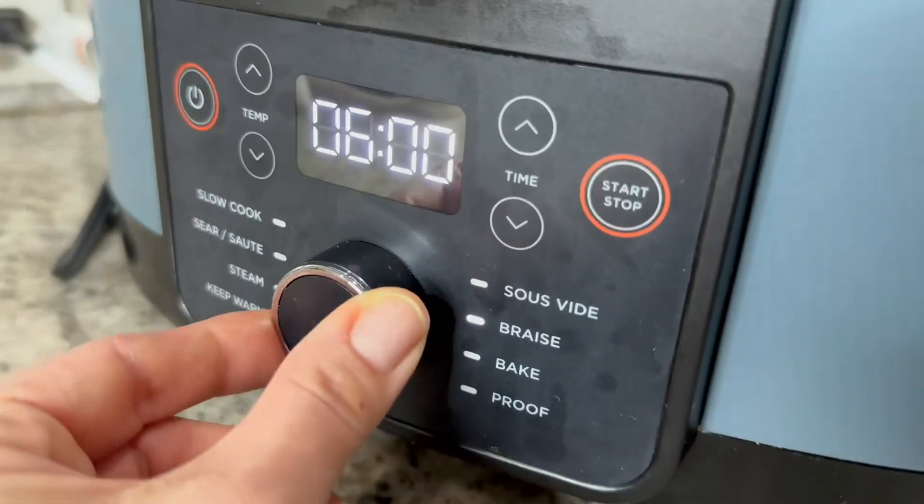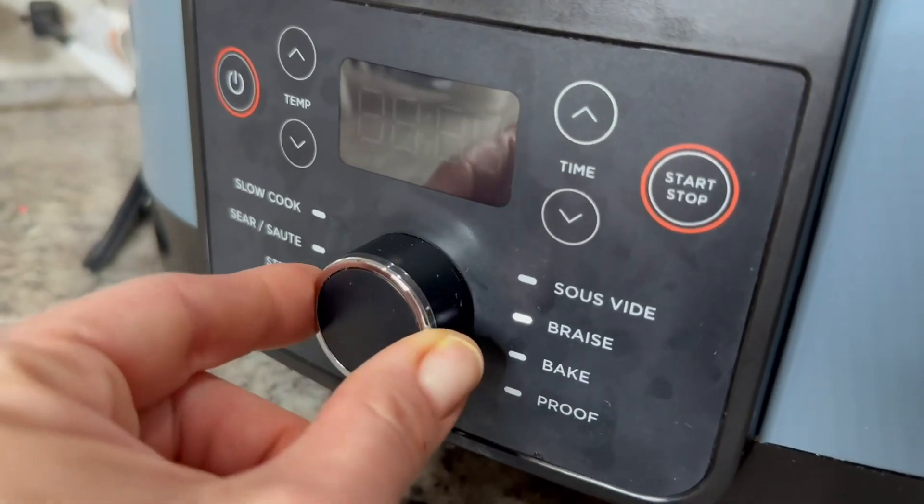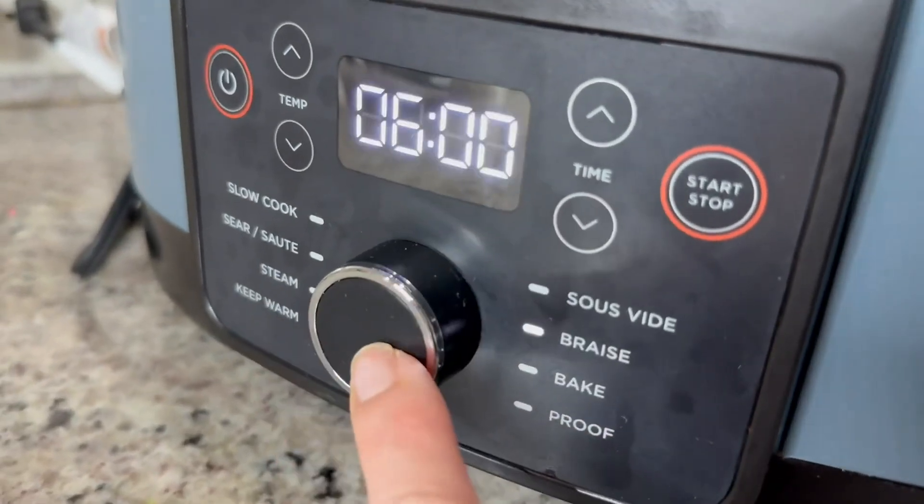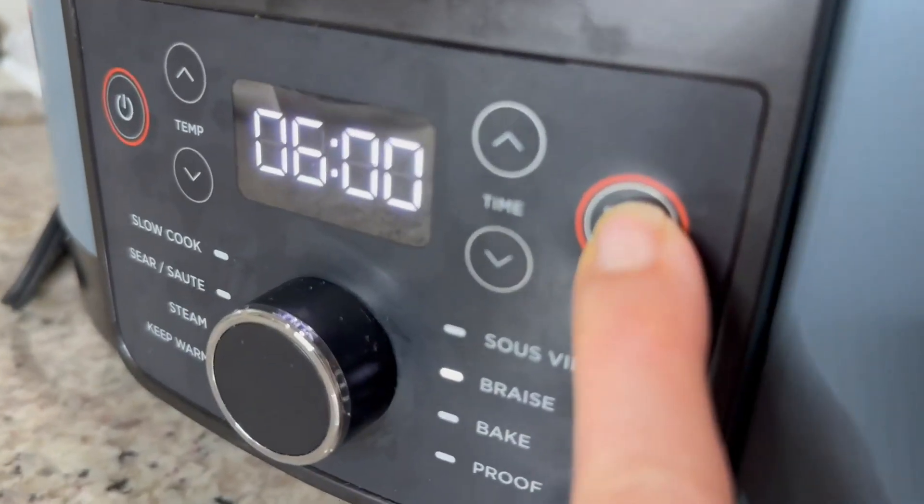I absolutely love it. It's got a gorgeous glass lid, a spoon rest which is really cool. It is nonstick and you can even pull the insert out to finish baking in the oven. Let's just turn it on real quick.